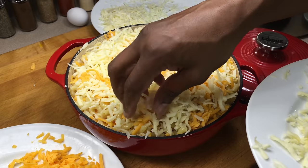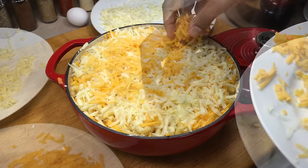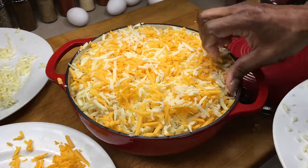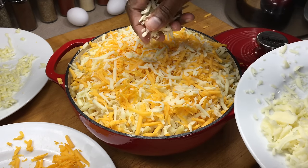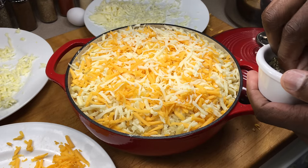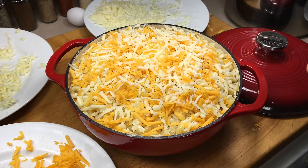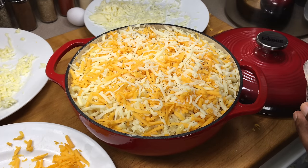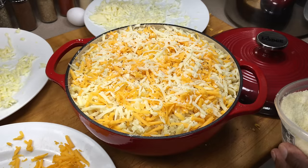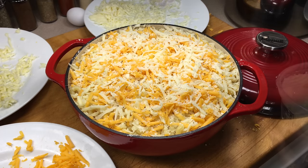Kind of leave a little bit of room around the edges so the cheese has somewhere to run without overflowing. It's a nice mix of the yellow sharp cheddar, the Monterey Jack, and the mozzarella. One final layer of basil, then I'm going to do a really light dusting of the Parmesan cheese just on top. And now the Romano.